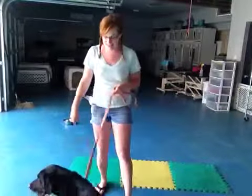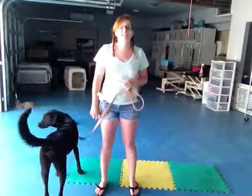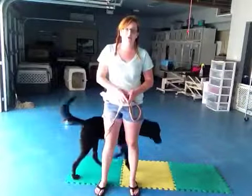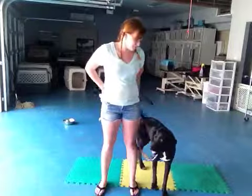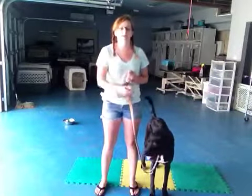Hi, it's Rachel with Sam, and today he and I are going to go over shake. Shake is a fun trick, and also what I went over in the video with Mary is that it can be really useful for him meeting new people.